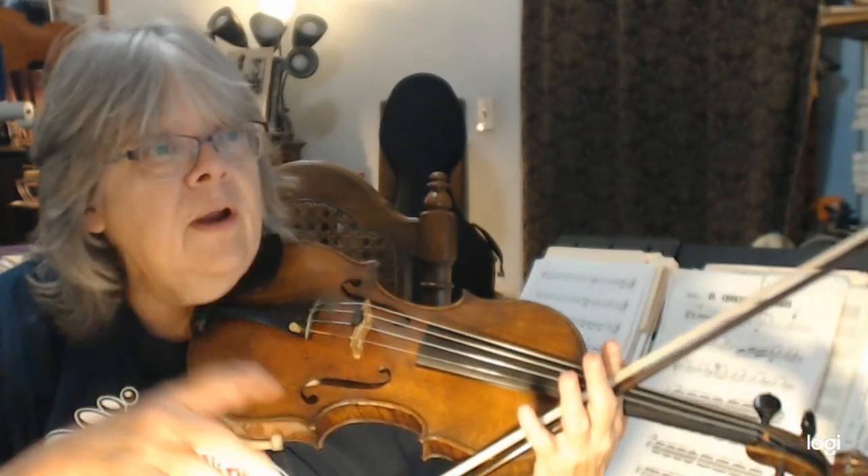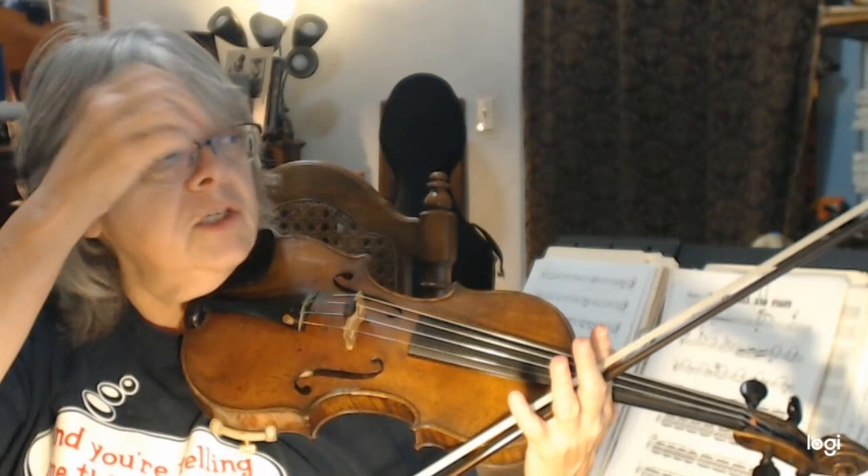Okay, so this is the violin one part. Now, violin one people, the part I just played — you can practice your part with that. And violin two people, you can practice your part with the part I'm about to play. All right, so this is the violin one part of 'My Country, 'Tis of Thee.'